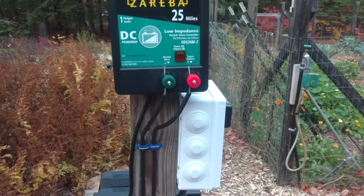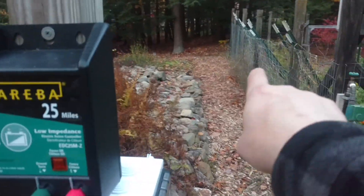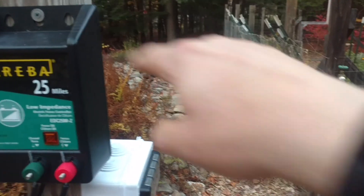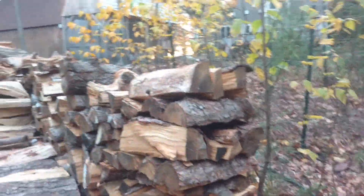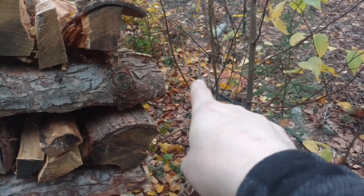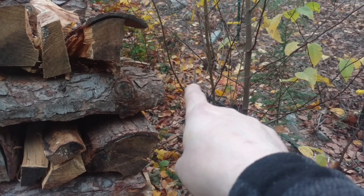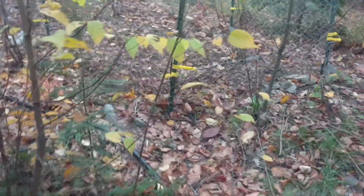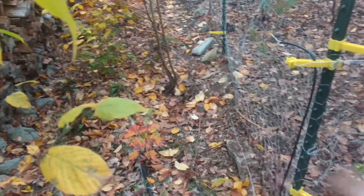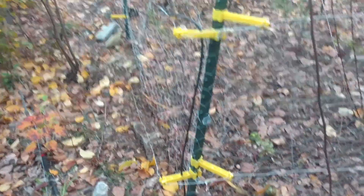You have two wires coming off of it — one is a positive, one is a ground. I have a ground stake here, and in addition I ran all the way down to the very corner of the fence and put another ground stake over there for future fencing. Then right behind my wood pile there's another ground rod right where my finger is. You try to get at least three — I might even add one more — and you spread your ground out so that you get the best conductivity.